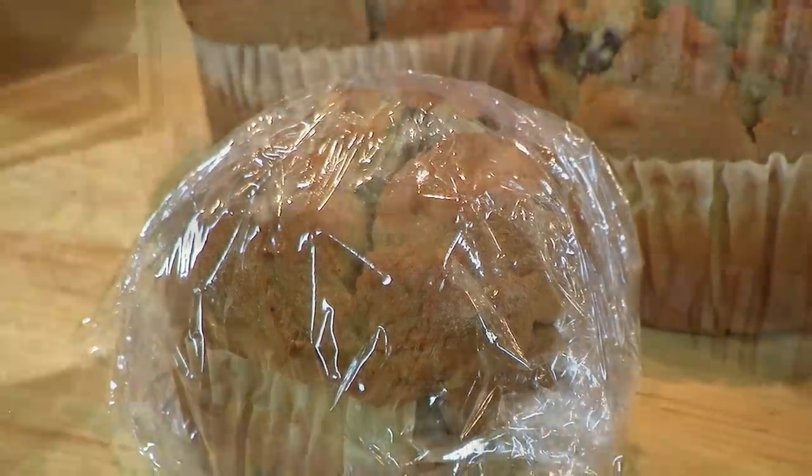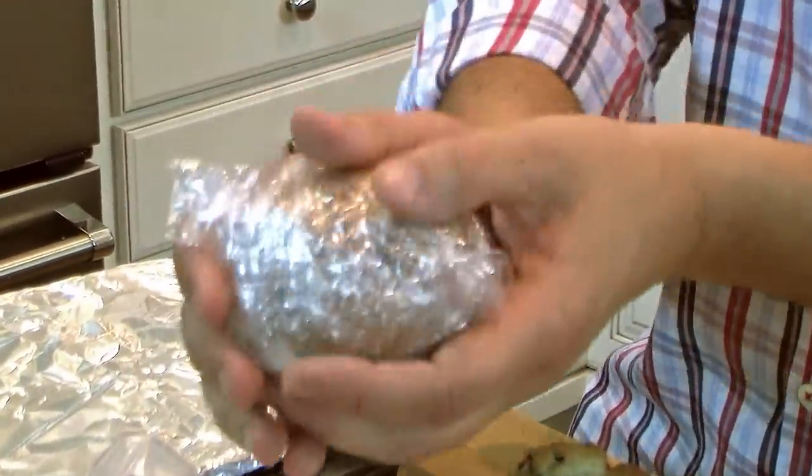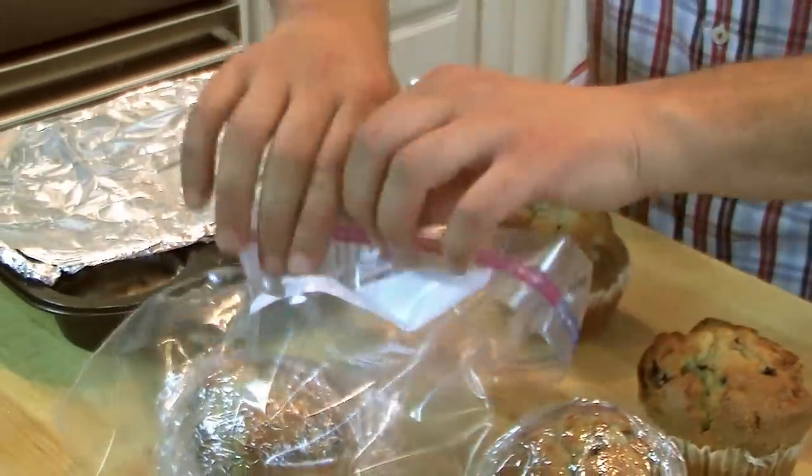You can also freeze them once baked. Let them cool down, double wrap them with some cling plastic wrap, pop them into a zipped bag, make sure it's zipped up well, and they'll freeze for up to 3 months.